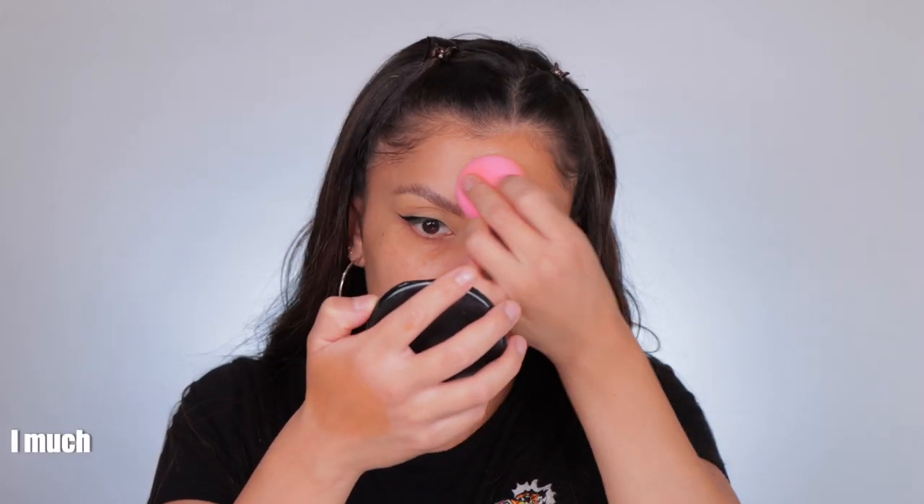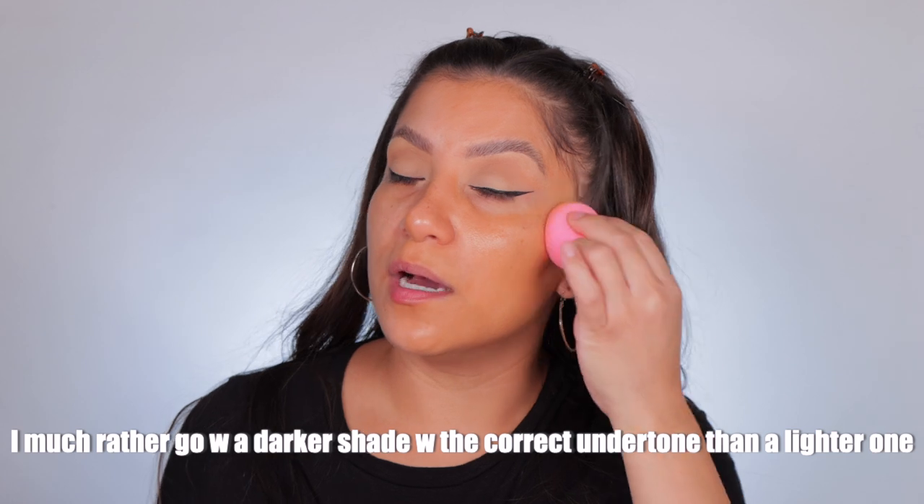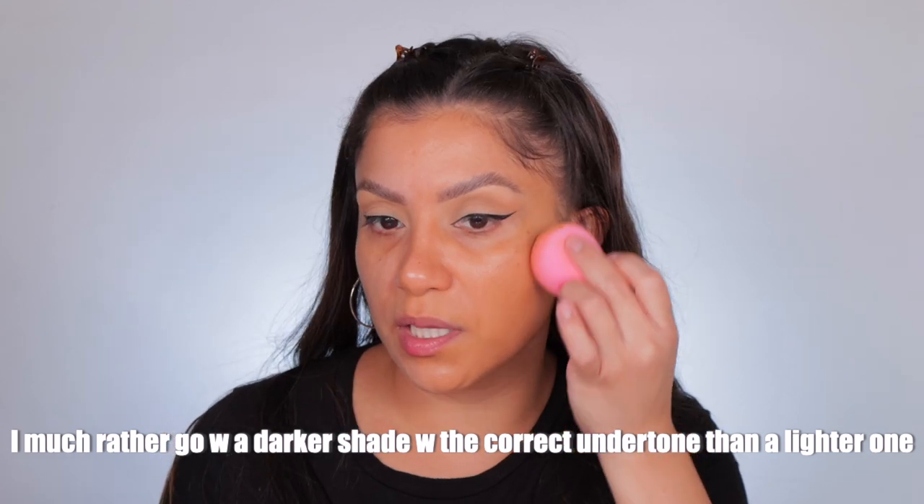I'm gonna get my sponge, get whatever remains on my hand and add it to the sponge — this will allow the sponge to really blend out nicely. I could literally smell the perfume on this. I kind of knew this shade wasn't going to work because it did look a little bit on the deeper side, but I go by undertone — the undertone will really help a foundation warm up to your skin.